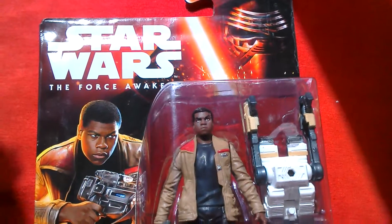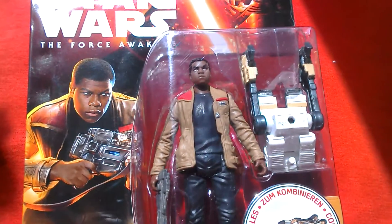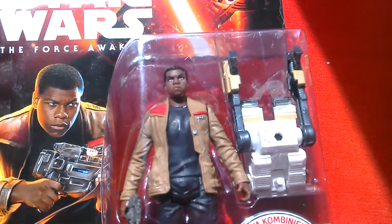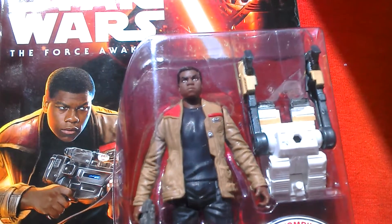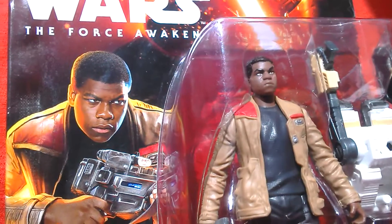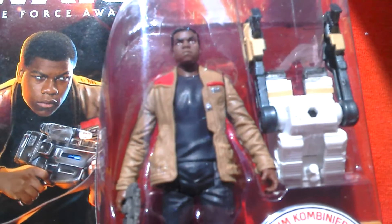Here we've got the Finn figure — this is the basic TFA Force Awakens. It's been out for a long time. I picked it up yesterday at Sainsbury's because they've got figures on sale for five pounds, so I thought I might as well pick it up at that price. You can see it's quite a good likeness to the actor.